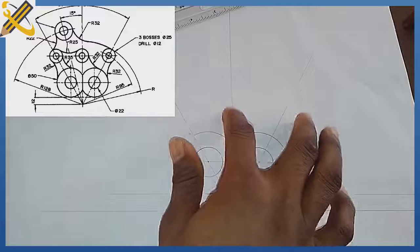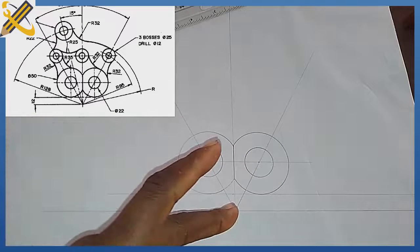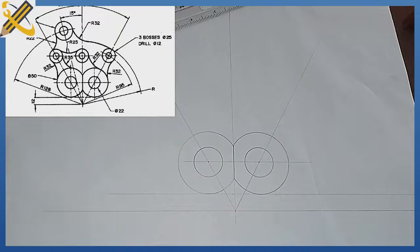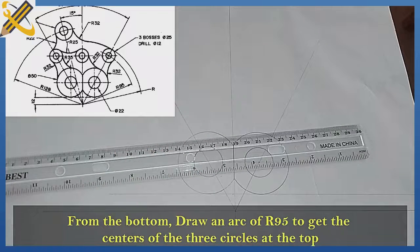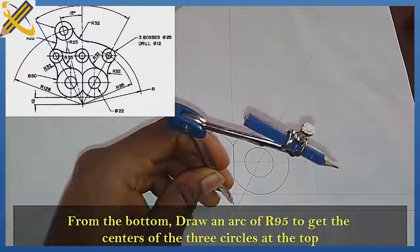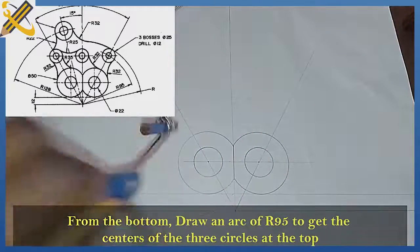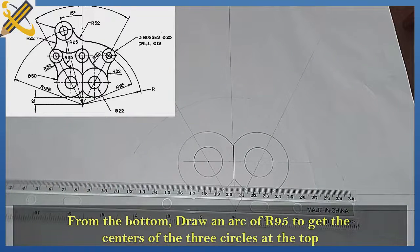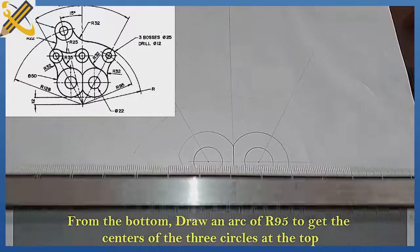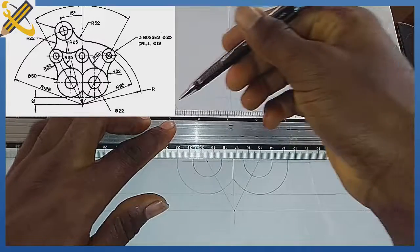After doing that, the three circles at the top here — we are told that from this area, radius is 95. That's the first thing we need to do. So with your compass, pick radius 95. With radius 95 from this junction here, we strike an arc. At the point of this arc, we produce our three circles. But before that, we project the points — where the circle touches this line, we project them horizontally.